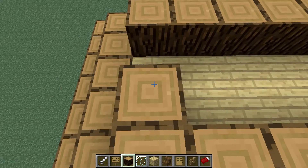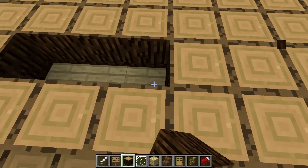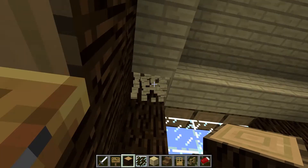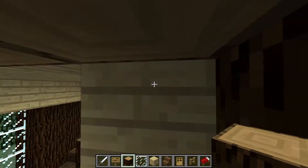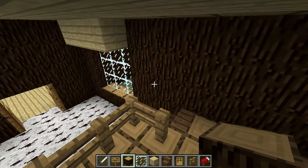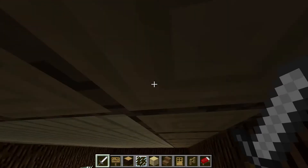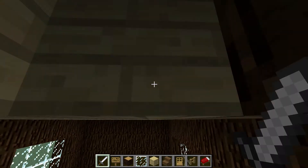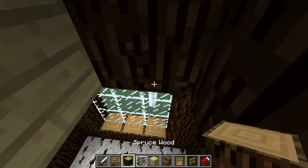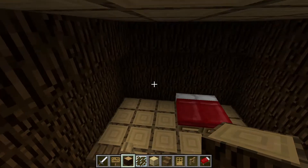So basically just finish filling this in. And then you can delete this part. And then just remove all these birch planks right here. And then just go up here and delete this. And then if you want, you can add a window here.